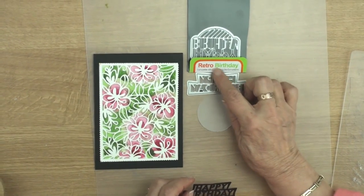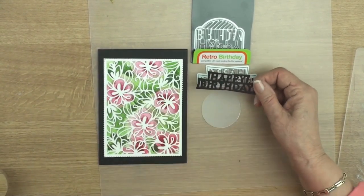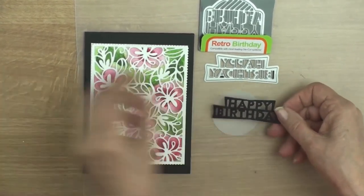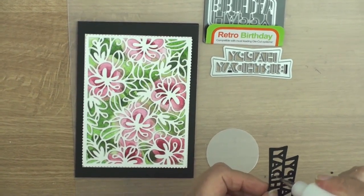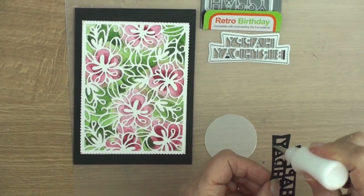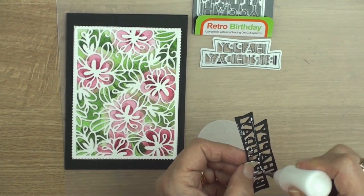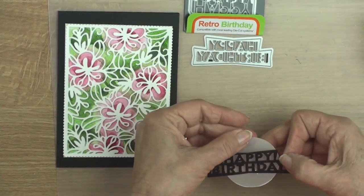From the retro birthday dies I've cut happy birthday three times in black and I've glued them together. I've also cut myself a little parchment circle that I'm going to add the words to. I'm just going to put some glue on the bits that won't be seen from the front of the card and we'll just add that to the parchment circle.